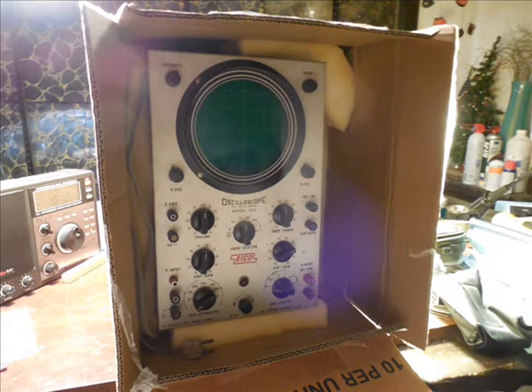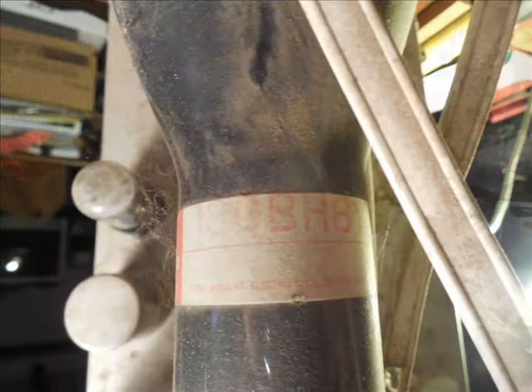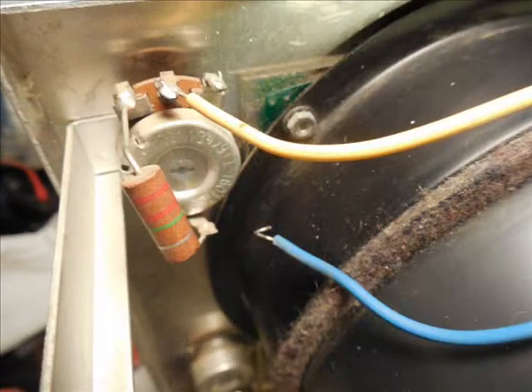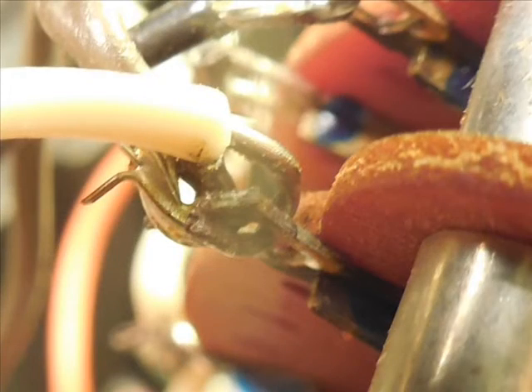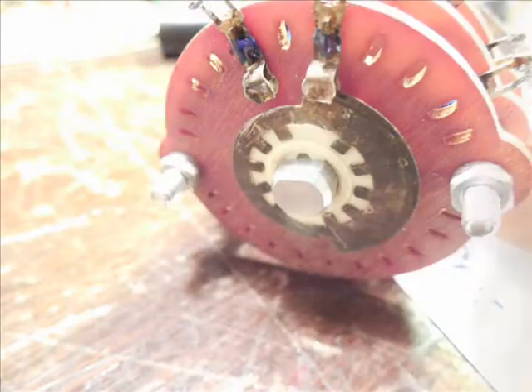Here's how the unit arrived: dirty, dusty, all of the above. There was a loose wire, broken connection, and a mis-solder joint — things that have been known to happen in kits.